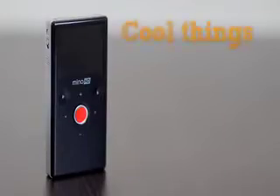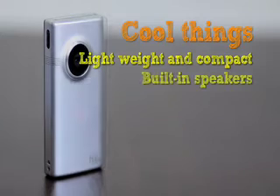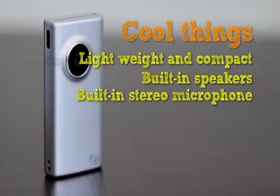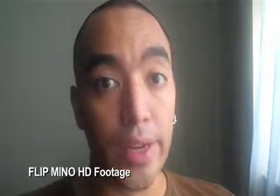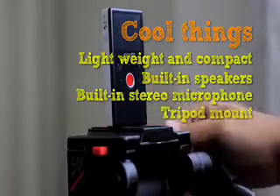Here's a list of cool things about the Flip Mino HD. It's lightweight and compact, which will allow you to carry it around in your pocket, in your purse, in your big wallets. It does come with built-in speakers, and yes it does have a built-in stereo wide-range microphone which will give you pretty good audio quality. Sound check: one, two, three, four, five — Flip Mino HD audio. And yes, you can mount it on a tripod.